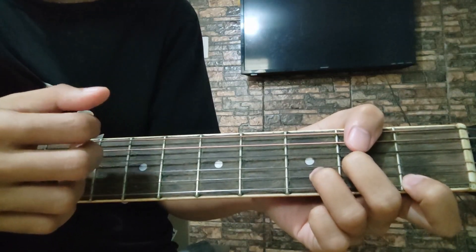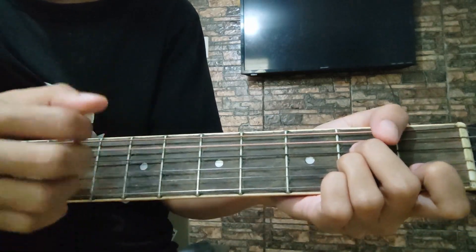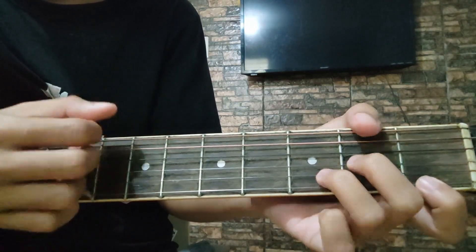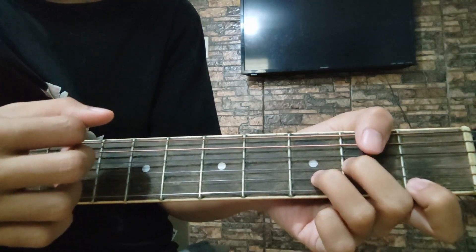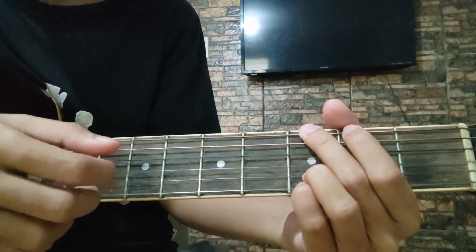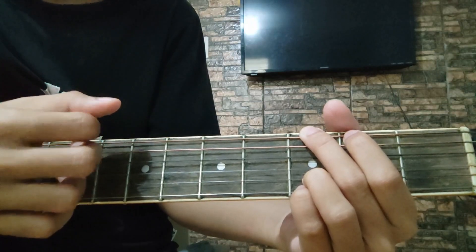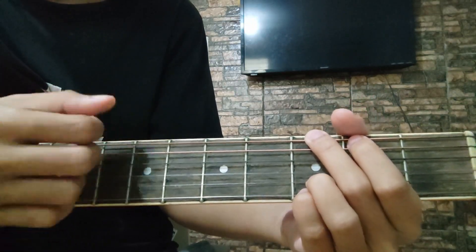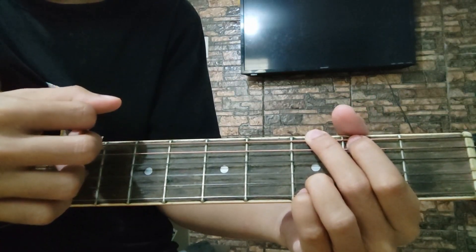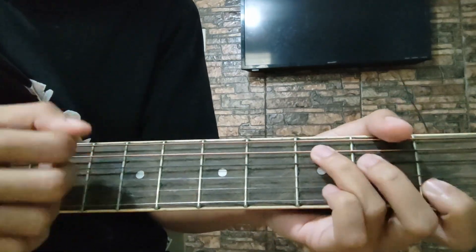Pag pinagsama natin itong A minor tsaka D minor — ganito. Yan. Tapos, sa G naman ay ganito lang: down. Tapos, pause. Down, down, up. Down, up. Let down. C: down, up. Down, down, down.